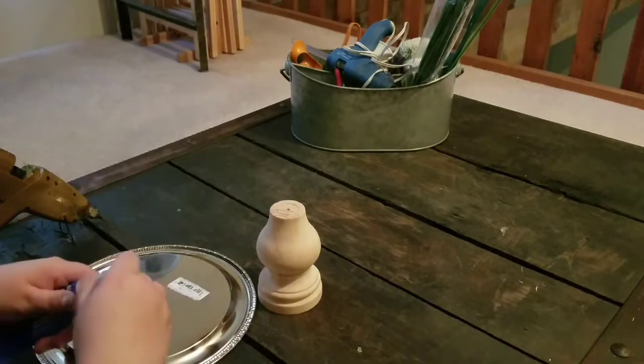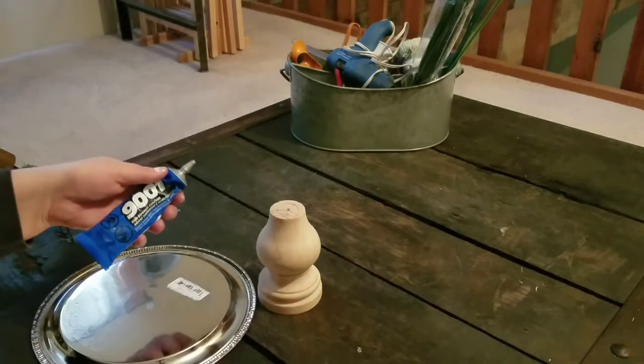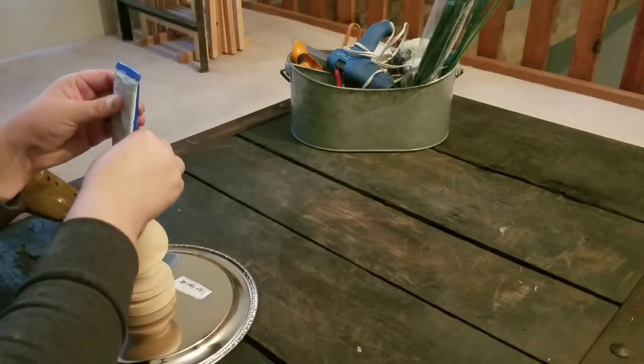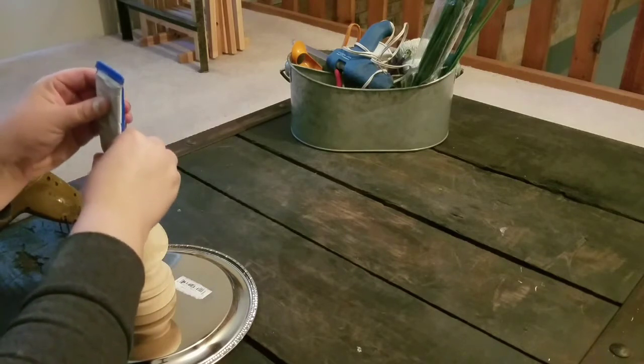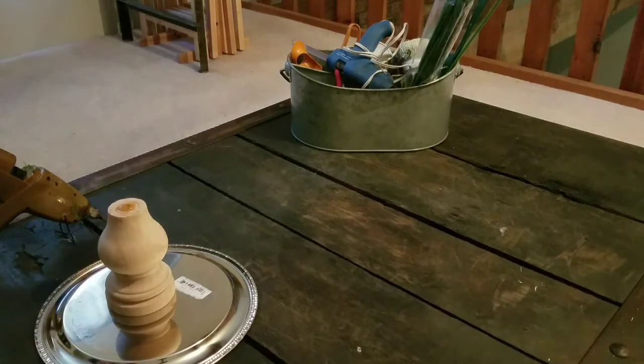To start this project I just grabbed my platter, found the center, and there was a sticker on there — I couldn't get that thing off, so I just left it on there. Even with Goo Gone it still wouldn't come off. So I take my adhesive glue — this is 9001, similar to E6000.